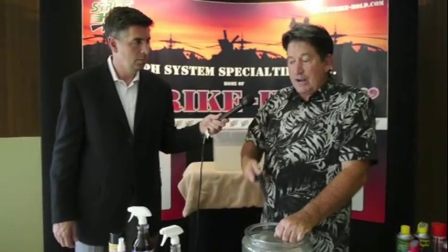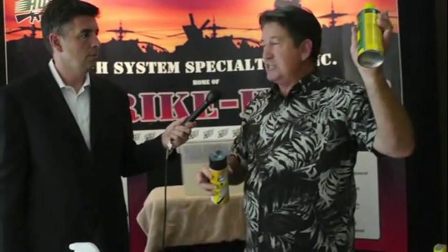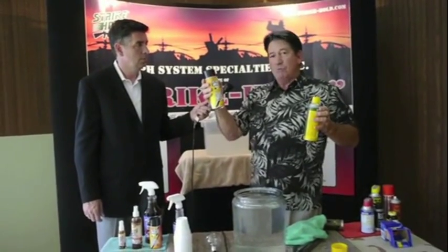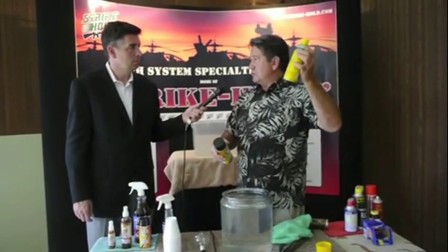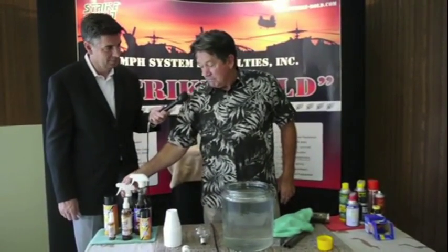Strikehold is a cleaner, dry lubricant, and protectant. Using the CO2 propellant in our aerosol can, Strikehold is the most inexpensive product on the market. Most competitor cans contain paraffin, Teflon, or silicone — and close to 60% of those cans is liquid butane or propane propellant, leaving less than 3 ounces of product. In the same size can, we have over 10 and a quarter ounces of product because we use CO2, which also makes it non-flammable. That's about 90 cents an ounce for Strikehold versus about $3.50 an ounce for the competition — four times more product. It's not rocket science. We're very proud of it.